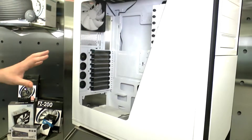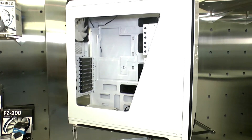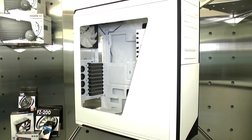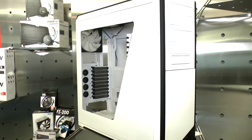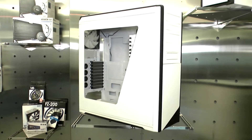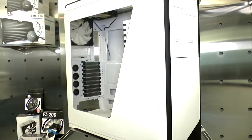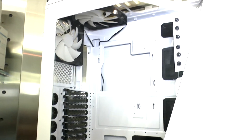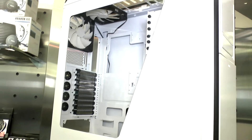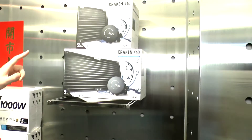And this big case here — what is this? It's the Switch 810. It's our concept series case — we call it a hybrid chassis. It has a lot of functions; you can make it a performance chassis or a silent chassis by removing the panels and changing the configuration.